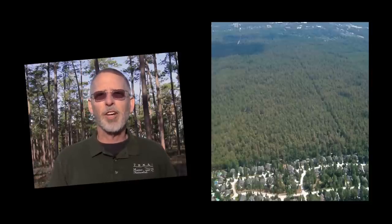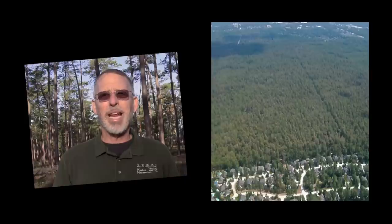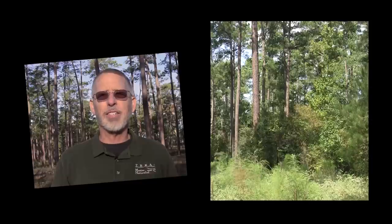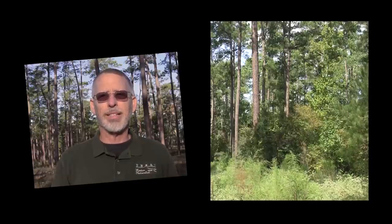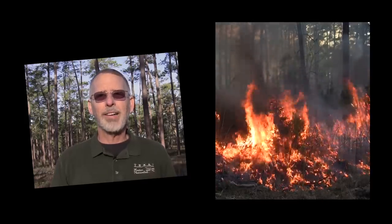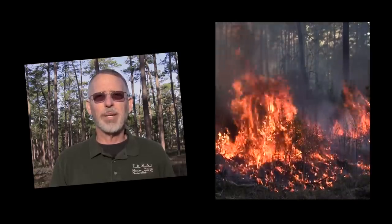Forests such as Jones State Forest are no longer vast expanses. They are fragmented by roads, impacted by human activities, and affected by pollution. Understory vegetation is much denser than it was historically because wildfires are suppressed. And when wildfires do occur, they burn hotter and often are catastrophic because of vegetation buildup.